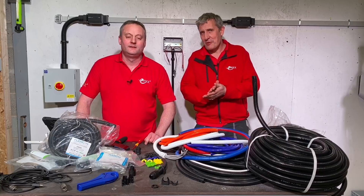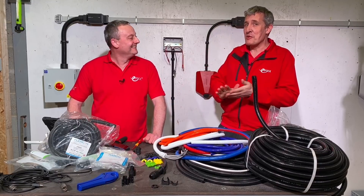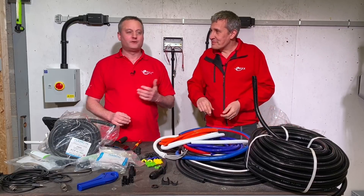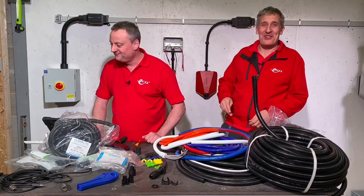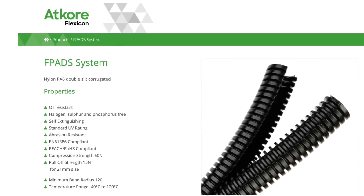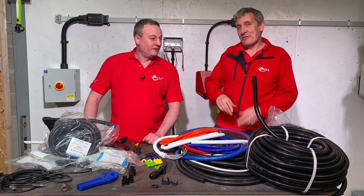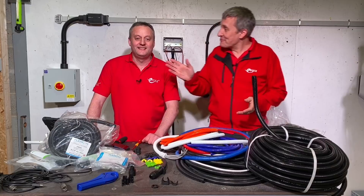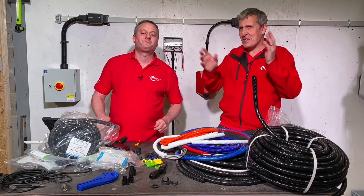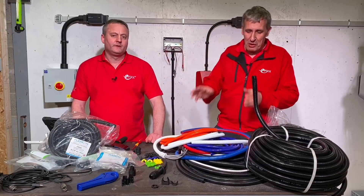This is the FPADS range. F stands for Flexicon, PA indicates nylon material - also available in PP, which is polypropylene. D is for divisible - that's the two halves. There are other codes in there too: if it ends in R, it has rail industry approvals with enhanced fire performance. It's a huge range with lots of different applications and is UV stable.